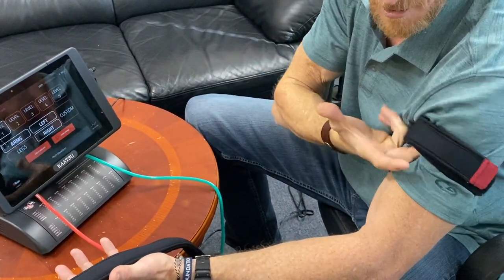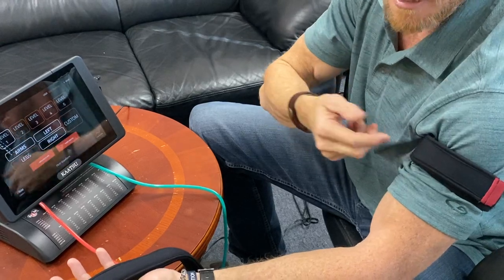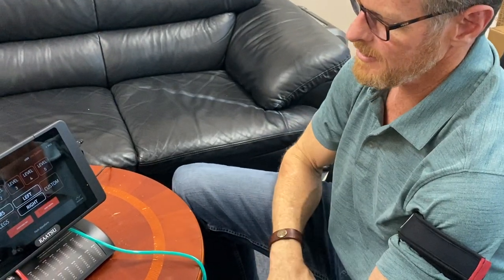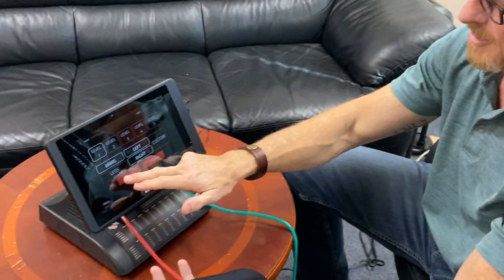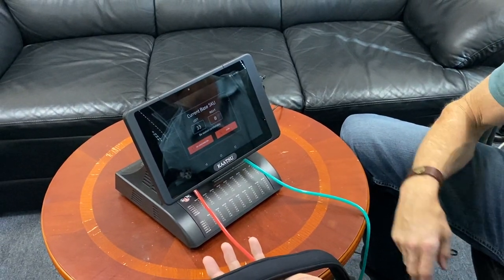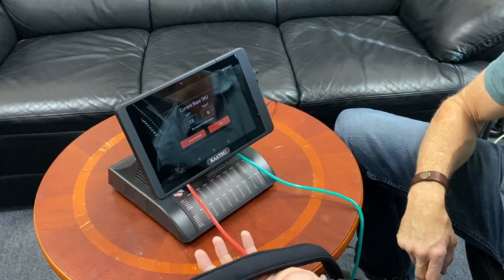The band on my left arm — it's not so tight that I can't get a finger under there, but it is snug. I can't really get two fingers under the band; it's on there pretty good, but it's not tight. And then we just hit Check SKU. The band that's on my arm is 33 SKU.